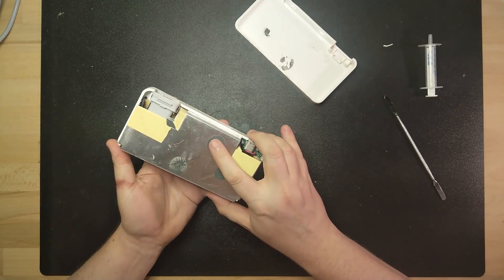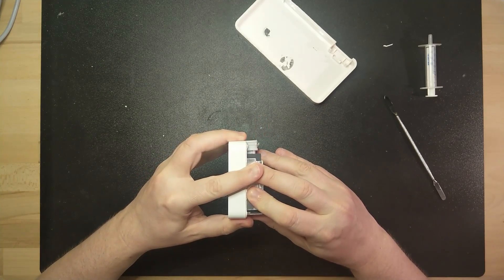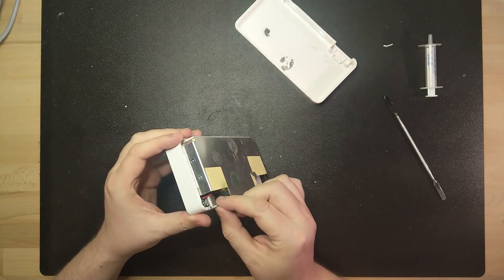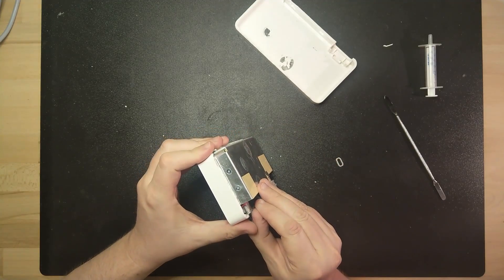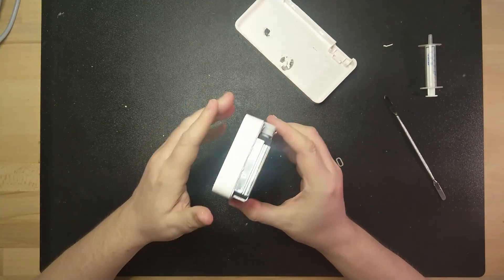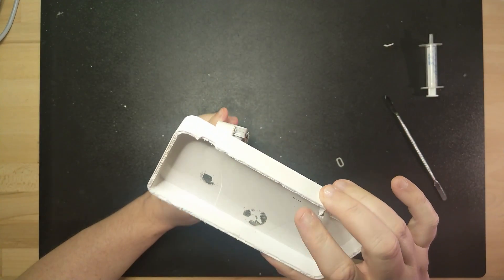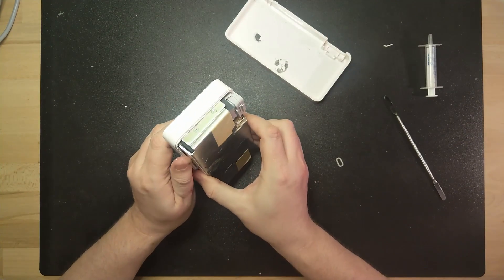It seems to also be a bit glued here. So Apple really doesn't want anyone to get into their devices — they could just have put some screws to allow me to open it. But no. Well, the petrol method worked perfectly. Then again, it made the plastic fragile, so we'll see how we do this when we need to get it back together.